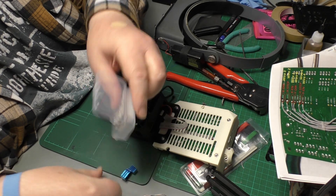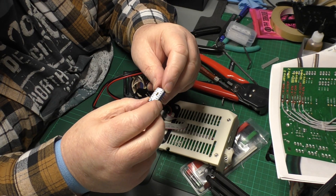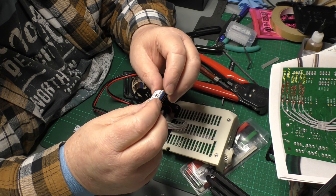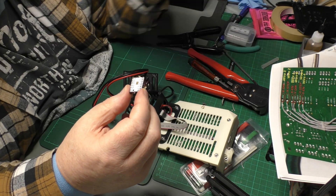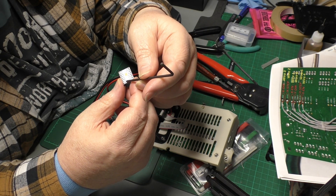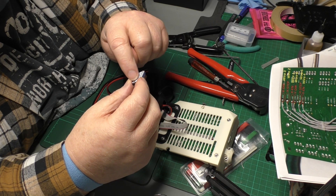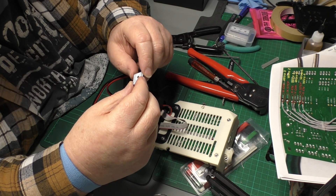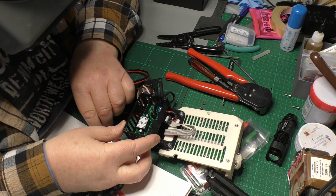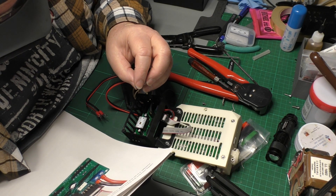Here we are with the Trinamic drivers — I need two of these guys and their heat sinks. These are little modern miracles of technology that can drive a stepper motor without making any sound. The one slight challenge is you have to set up a reference voltage on this tiny pin, using a really miniature trim pot to adjust it, so I need to sort out something I can use to turn that.